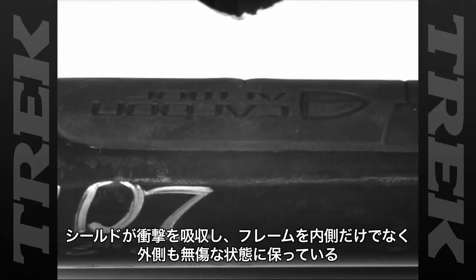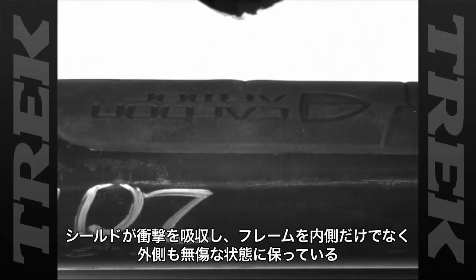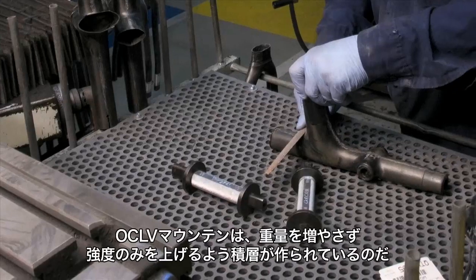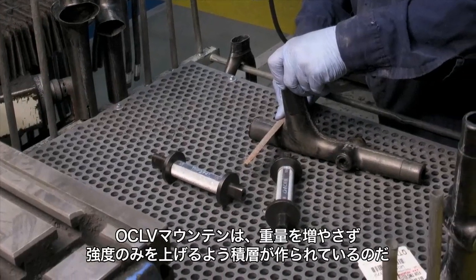So while carbon armor is great for keeping your frame looking its best, OCOV Mountain is the real technology behind stronger carbon that keeps your bike rolling through the toughest conditions. OCOV Mountain is the right material for the right application.